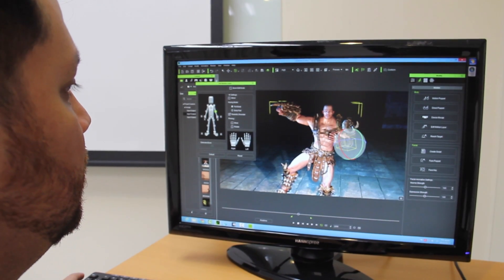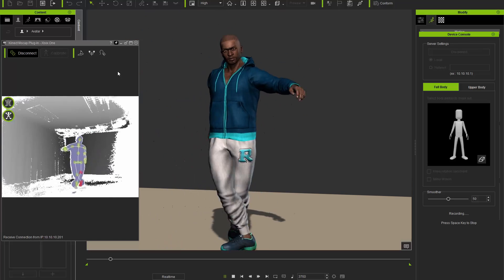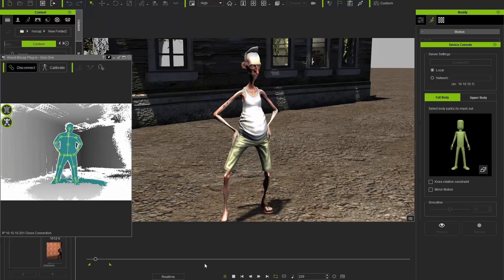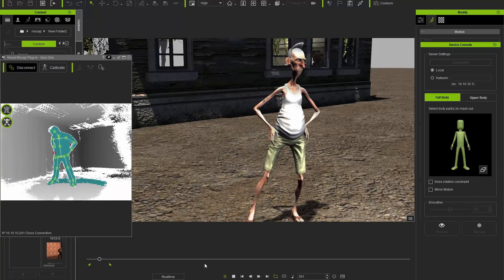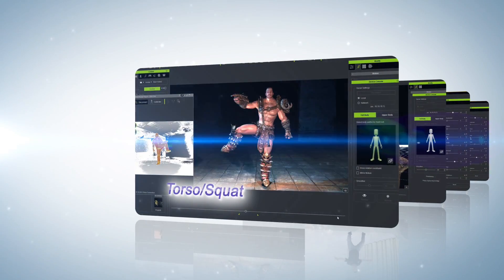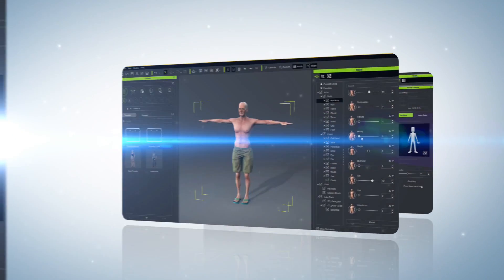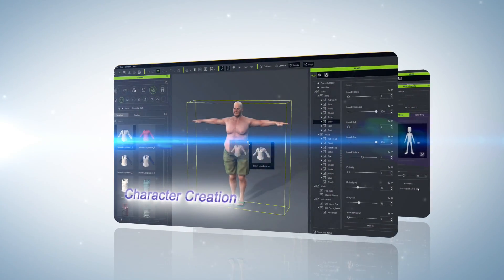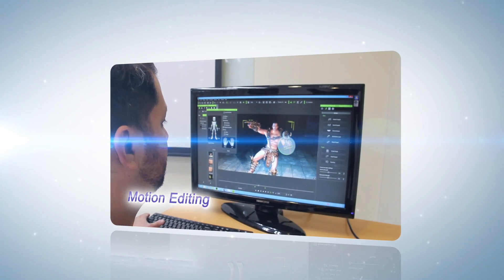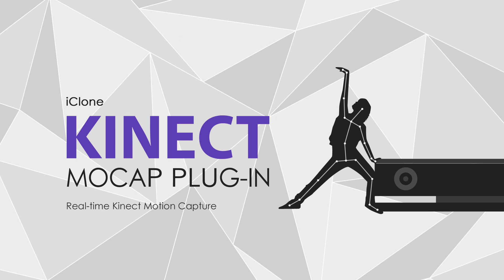With iClone's fast motion editing capabilities, now it's easy to quickly capture and refine everything from energetic performances to casual laid-back animations. With all these new Kinect mocap features and improvements, it's never been easier and more convenient to capture, edit and deliver instant character animations with iClone.